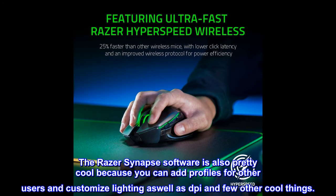The Razer Synapse software is also pretty cool because you can add profiles for other users and customize lighting, as well as DPI and a few other cool things.